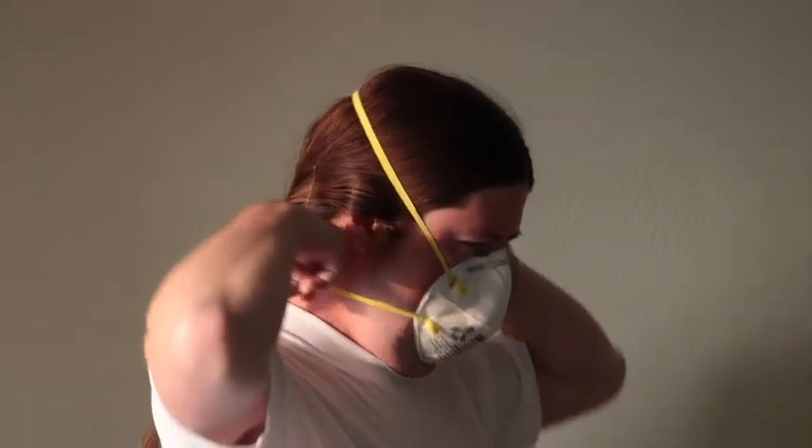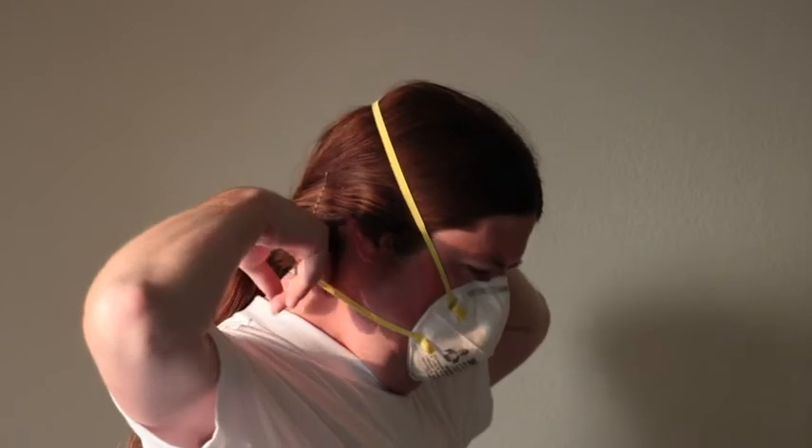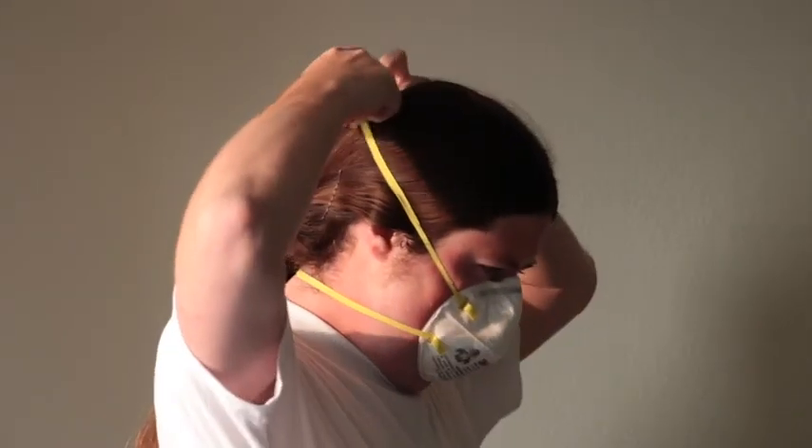Step five: check each side of each of the straps and make sure they're laying flat, not twisted, so they stretch and pull evenly. Now your mask is properly fitted and adjusted. You should feel the mask press onto your face when you breathe in.